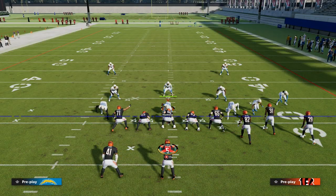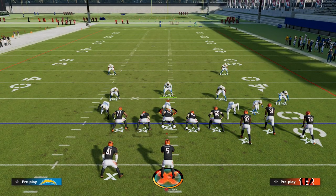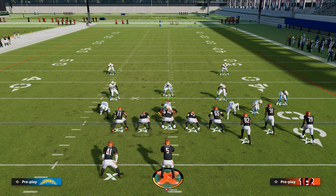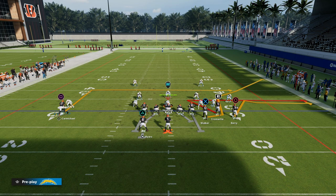Only one or two adjustments will make this play really effective. But also, if you want to get my entire Gun Bunch offensive e-book, make sure that you join the Patreon. It's only $10 to become a member, and it'll get you access to all of my Madden 23 offensive and defensive e-books.